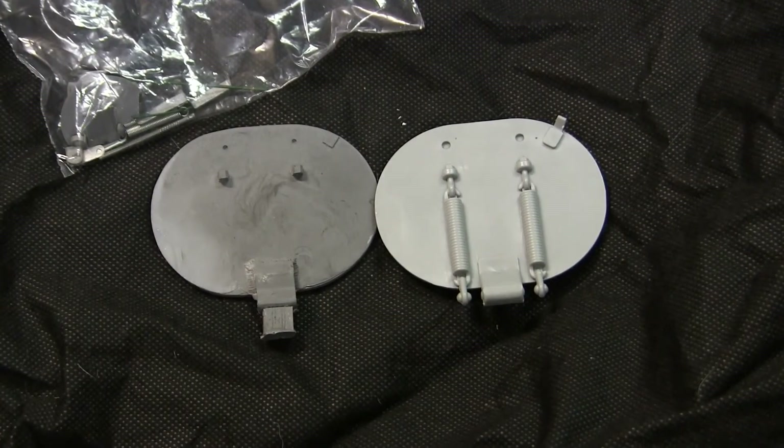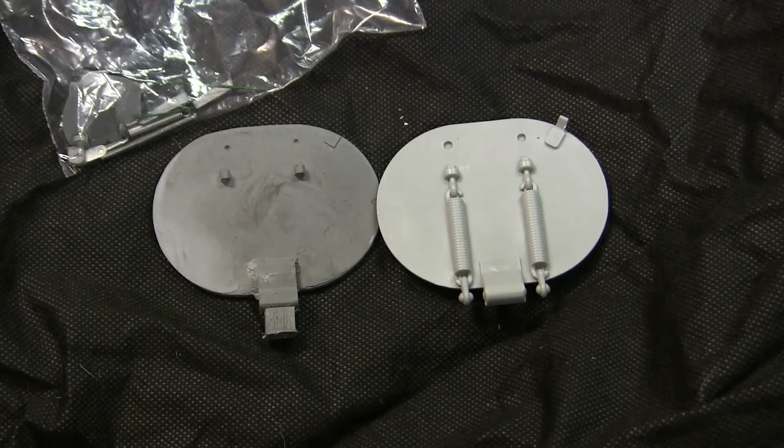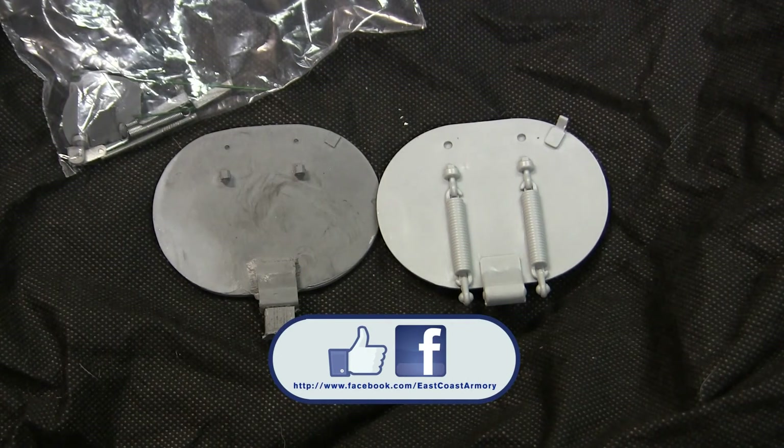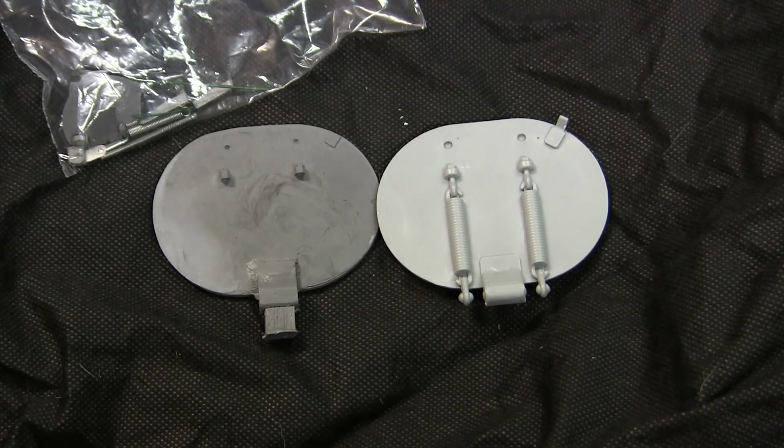And that concludes this new product showcase video for this 1.6 scale M4 Sherman style loader's hatch. If you liked this video, stop by and like us on Facebook, and don't forget to check out eastcoastarmory.com for more 1.6 scale tank builds as well as other 1.6 scale detail components. Thank you.